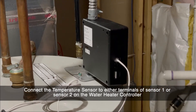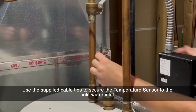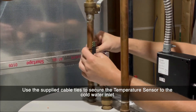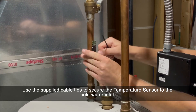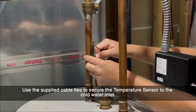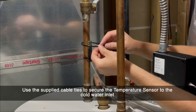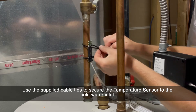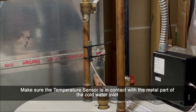Connect the temperature sensor to either of the sensor terminals on the water heater controller. Use the supplied zip ties to secure the temperature sensor to the cold water inlet. Make sure that the black sensor is touching the pipe.